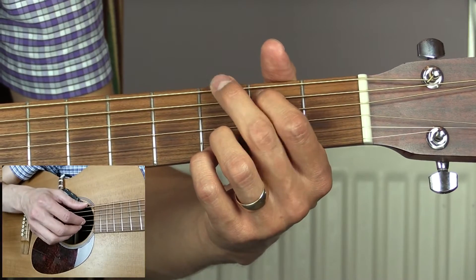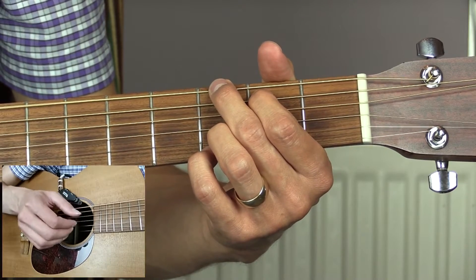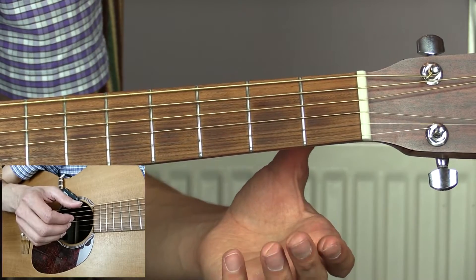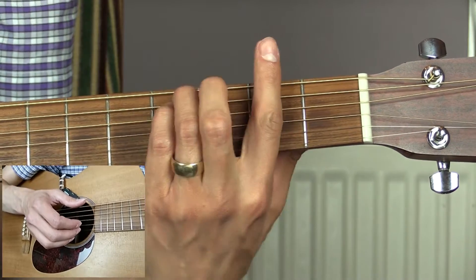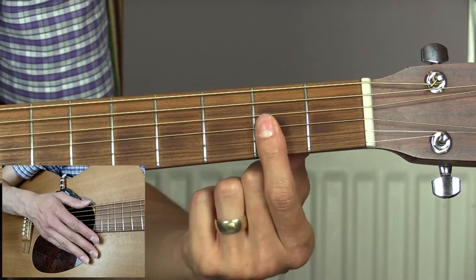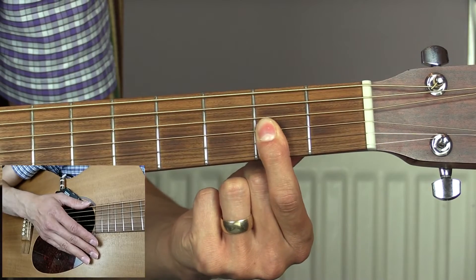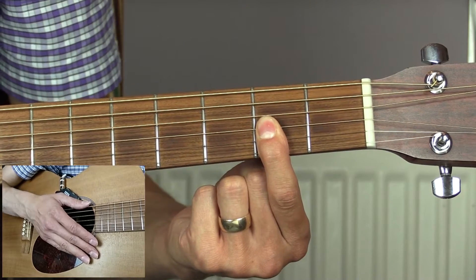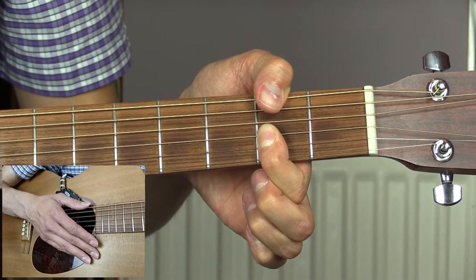We're going to start the verse with our G chord: one and, two and, three and, four and. On the last beat we're going to open up and play an open low E string. We're then going to put down an F sharp minor chord. This would normally be done as a bar chord, but you can cheat a bit — I usually play it with just my first finger barring across the top three strings at the second fret, then bring my thumb over to play the second fret of the low E.